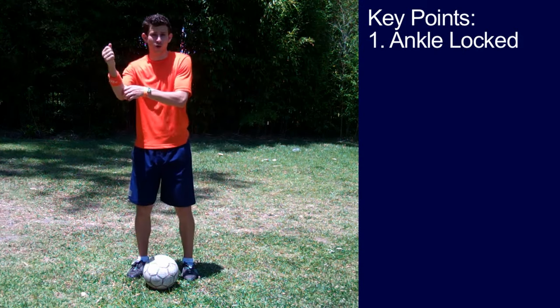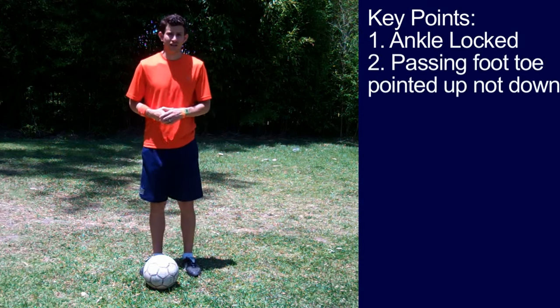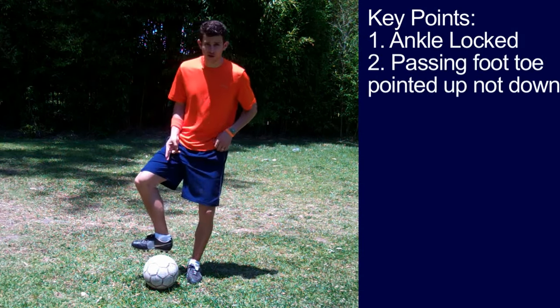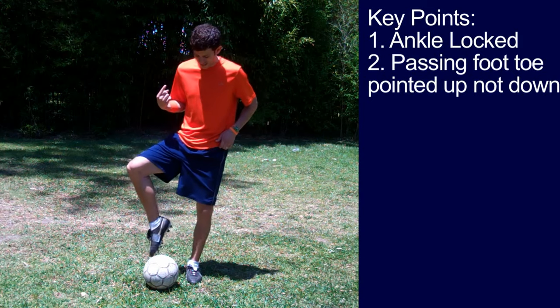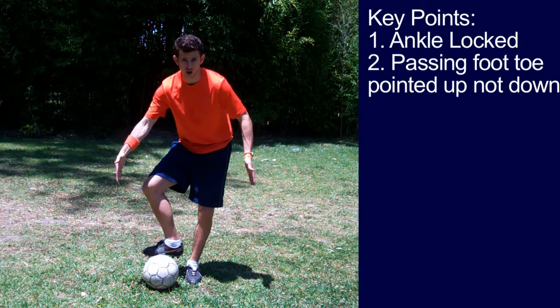Imagine hitting a baseball with a loose bat — that bat is nice and tight, your ankle needs to be nice and tight. Key point number two: you want your kicking foot toe pointed up, not down. By having it up like this, it creates more surface area on the ball.